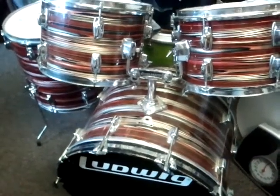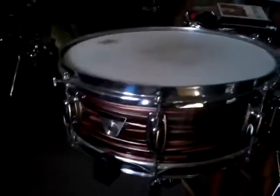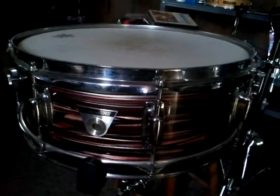Before I go, let me show you this snare real quick. Look at that — that is a real thing. Here's a little peek: the serial number of this beautiful snare drum is 6133.